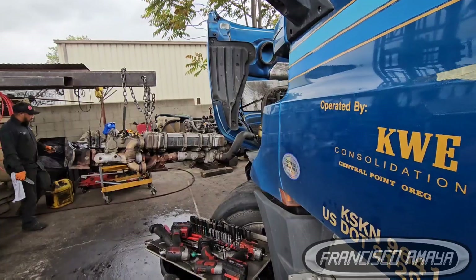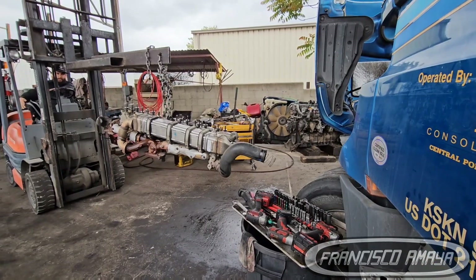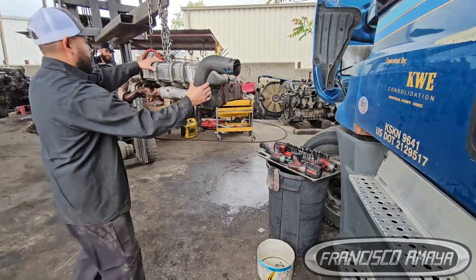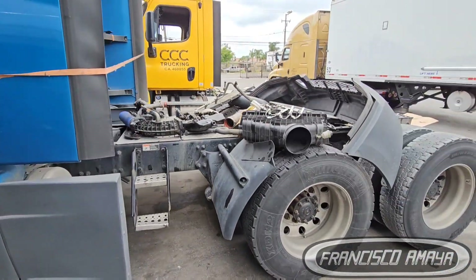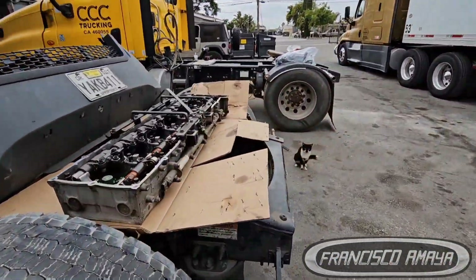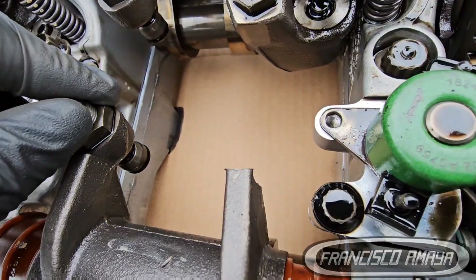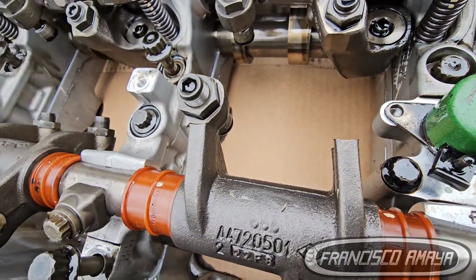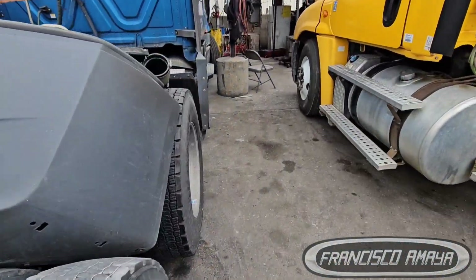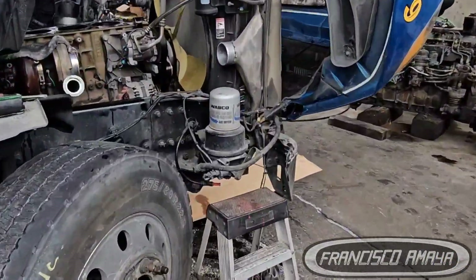When do you need to do this? That's a good question and there are many answers. Some manufacturers say 200,000 miles, some say 300,000, some say 400,000. Some mechanics say 500,000, 600,000, even 700,000. There is no specific number for a valve adjustment or tune-up. I would say you can do it from 200,000 miles and up — it doesn't matter exactly when, you can do it at any point.